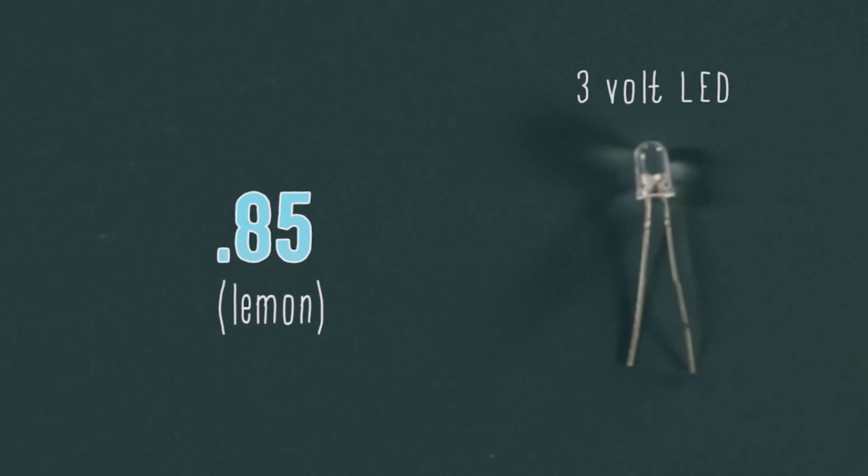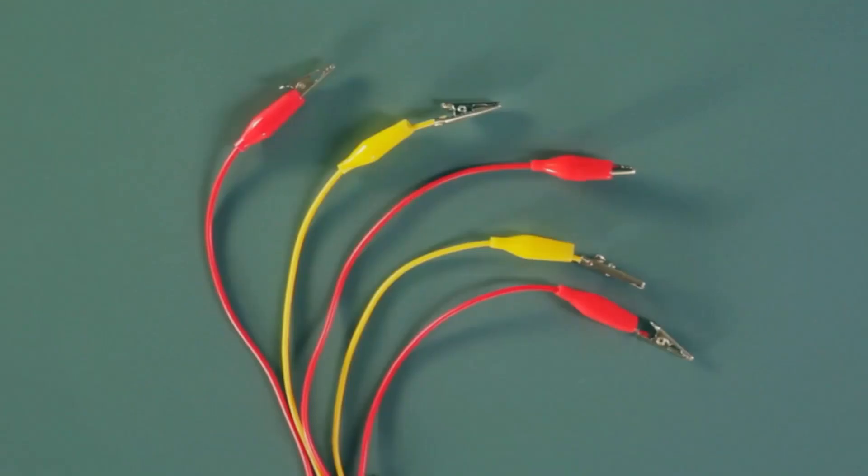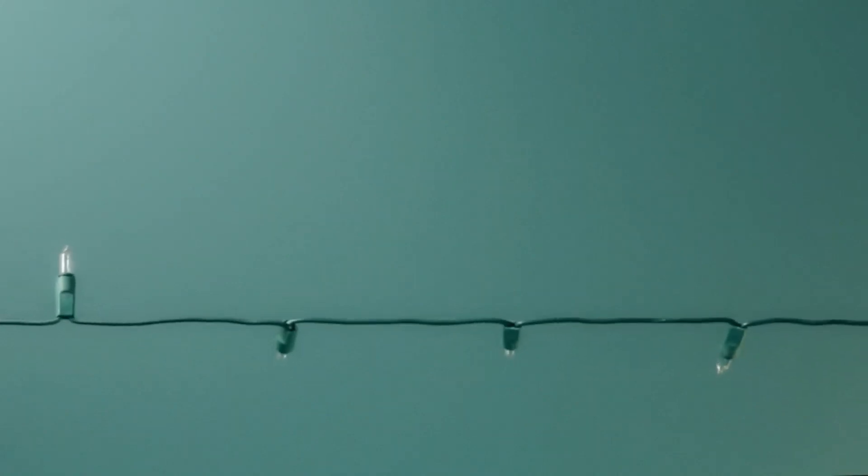So if we wanted to light this 3-volt LED light, we need 3 volts, so about 4 lemons to make it work. To create the circuit, we'd also need some zinc-covered nails, some alligator clips, and some medium gauge copper wire, which you can get at a hardware store, or you can use some of the leftover holiday lights stashed in the closet. The key thing is to create as conductive a circuit as you can.